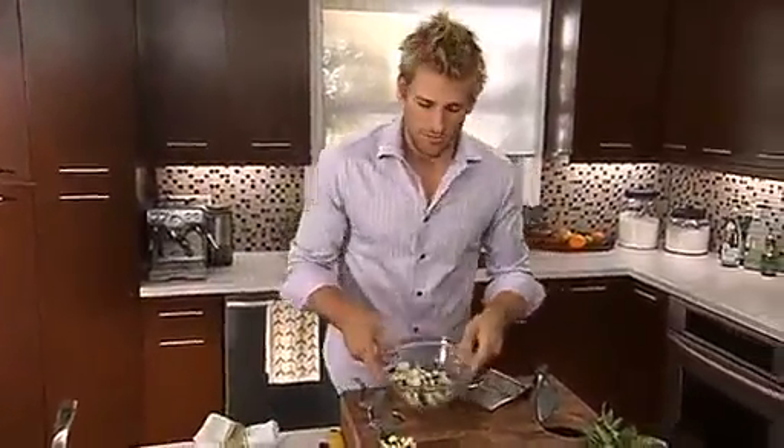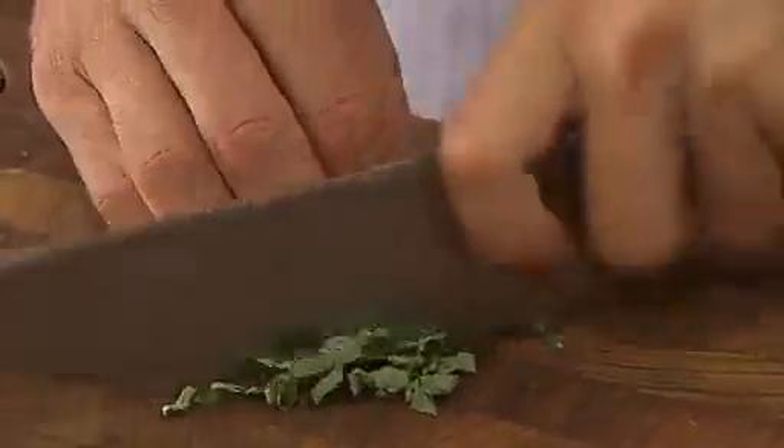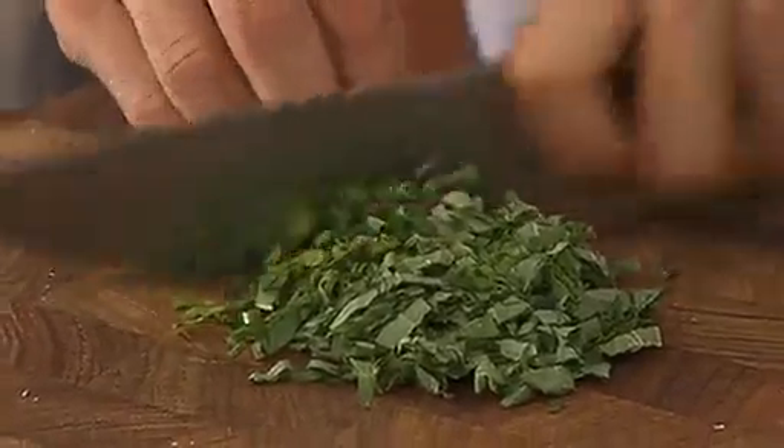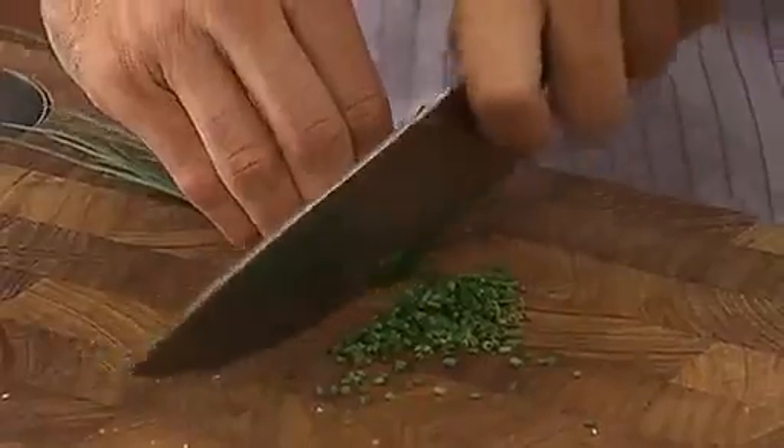While we're waiting for that, we can get our herbs ready. I like to put some really nice fresh basil, which is always a great accompaniment to anything, and I'm going to just finely chop my chives.